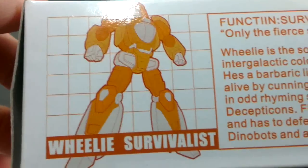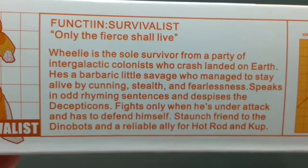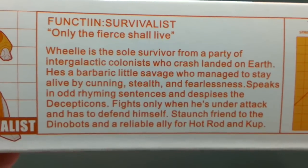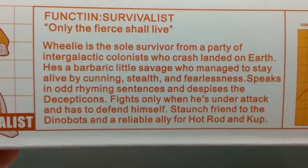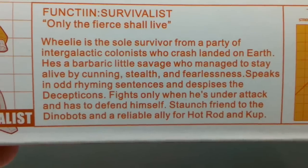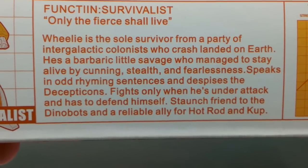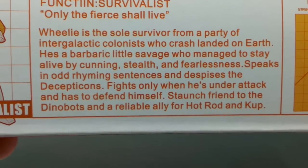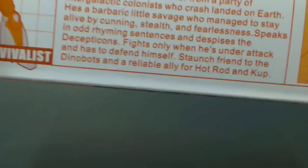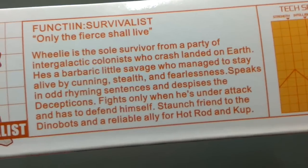Going over here, we've got the full picture of Wheelie that was only partially shown on the front. The text that goes along with that is: Function, Survivalist, and the quote 'Only the Fierced shall live.' Wheelie is the sole survivor from a party of intergalactic colonists who crash-landed on Earth. He's a barbaric little savage who managed to stay alive by cunning, stealth, and fearlessness. Speaks in odd rhyming sentences and despises the Decepticons. Fights only when he's under attack and has to defend himself. Staunch friend to the Dinobots, and a reliable ally for Hot Rod and Cup. So it says crash-landed on Earth — I don't think that's ever been part of the story. Maybe they just didn't watch enough G1.